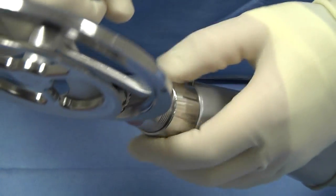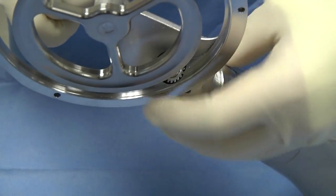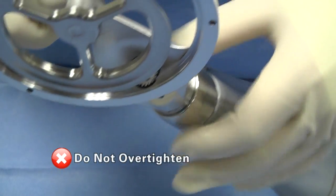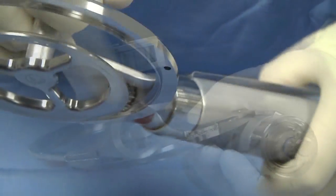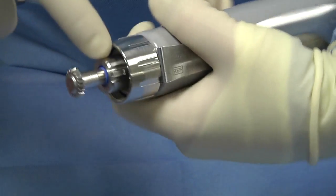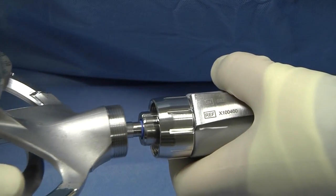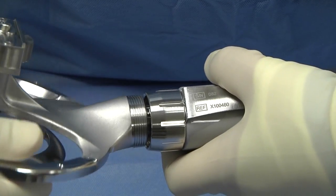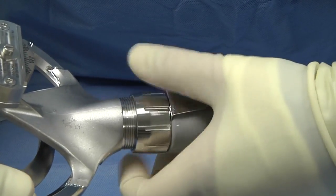Hand-tighten the locking knob clockwise until it stops. Do not over-tighten. Note: be sure the key and slot are aligned and always tighten by turning the locking knob.